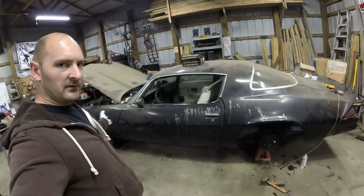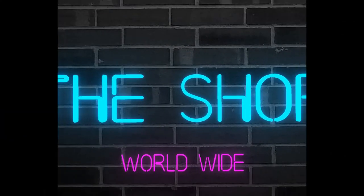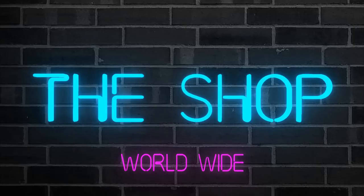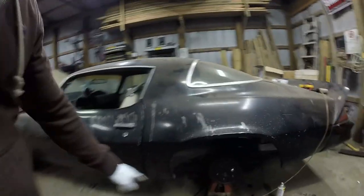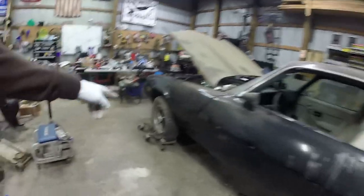Hey guys, welcome to another day in the shop. Today we're working on the Camaro. We're kind of going the same direction as we went last video. We finished up the rear, we bled them, and I'm going to bleed them again once we deal with the front. Let's look at what we got for the front.